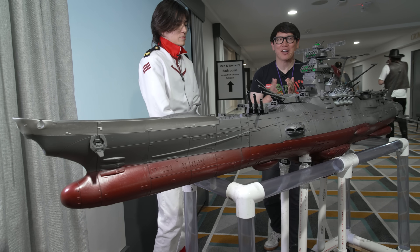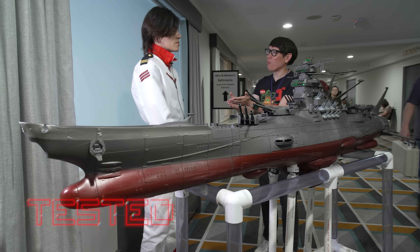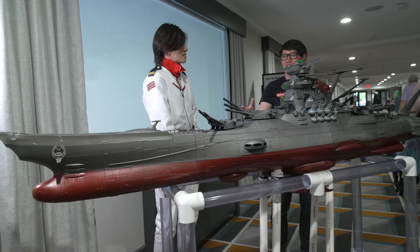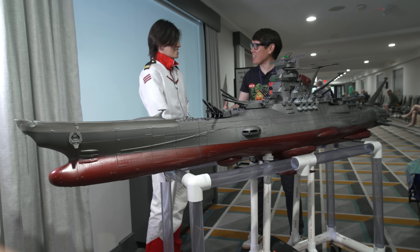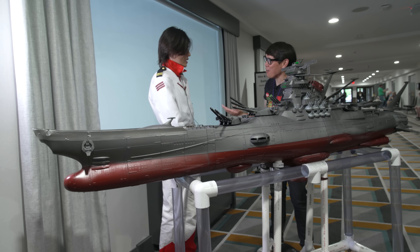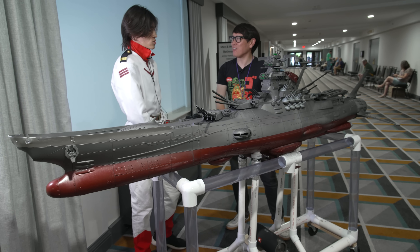Hey everyone, Norm from Tested here at Wonderfest in Louisville, Kentucky. I just met Warren — pleasure to meet you! Now Warren, you have probably the biggest model I've seen here at the show. This is of course the Space Battleship. Tell me about the process of building this model.